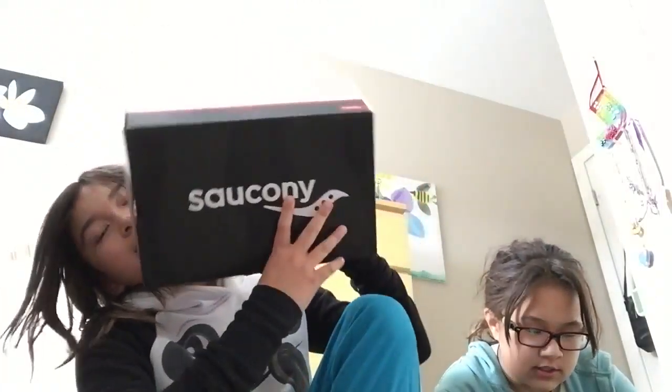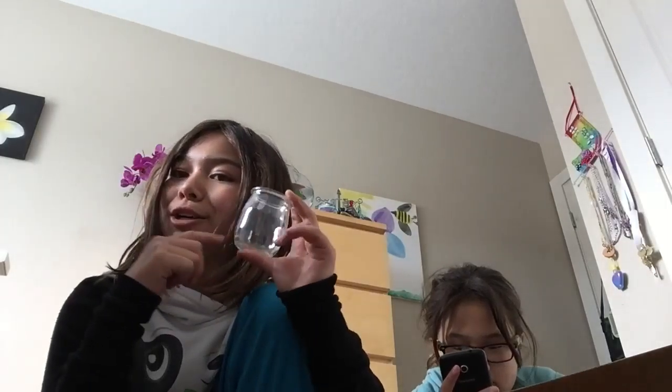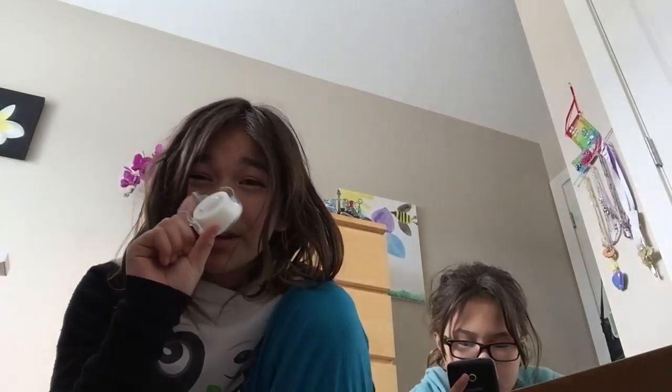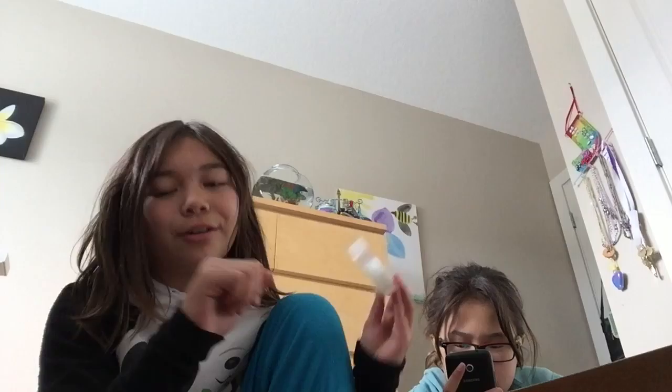I'm just going to take some materials you need. Any box — we're using a shoebox this time. And you need something to put the coins in; this is glass plastic stuff. You're going to need any tape, duct tape, anything. I used duct tape last time; I'm just going to use this for now — it's kind of clear and it'll make it look more prettier.